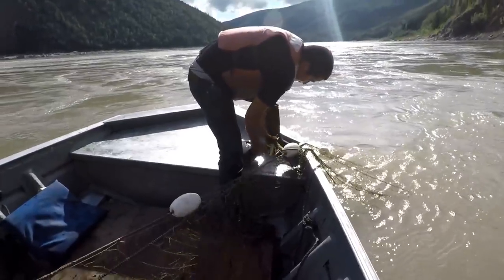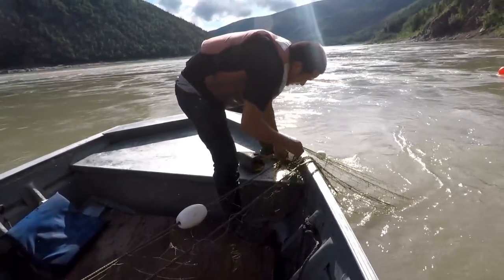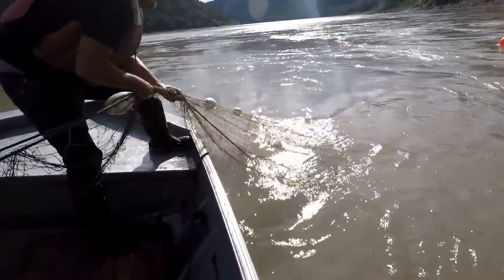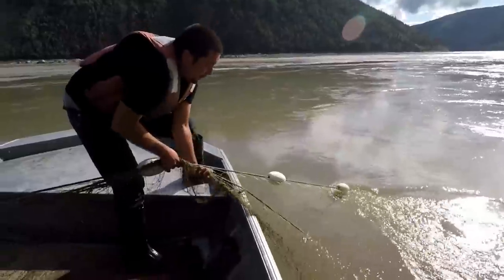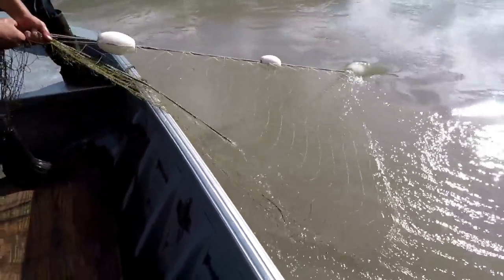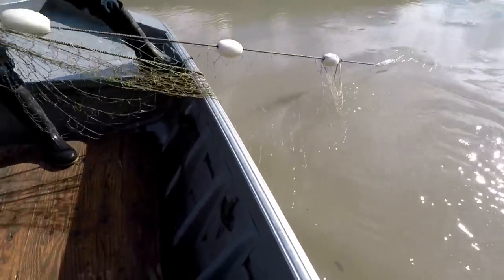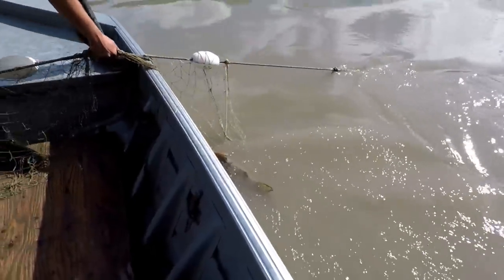Rocks in the boat. Rocks in the boat. Alright. Oh, chum. Chum. Alright, well, we finish off the catch with a chum.